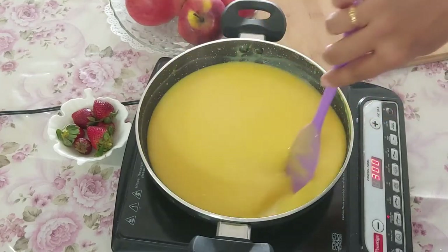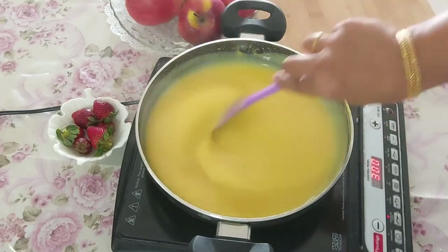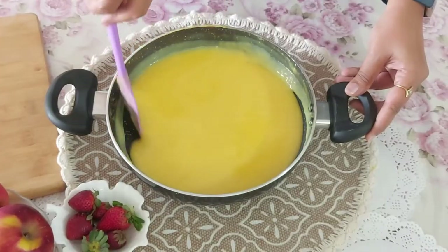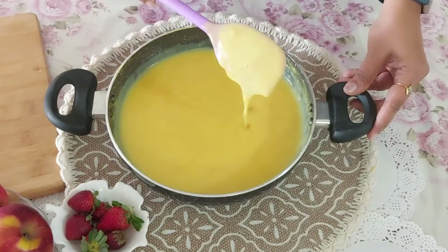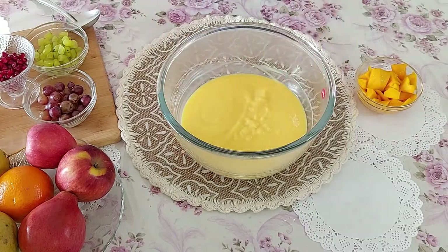Leave the custard in the kadhai till it comes to room temperature — I will show you the reason why. After 10 minutes you can see a thick creamy layer starts forming on top of the custard. You need to keep stirring it till it comes to room temperature and only then transfer it to a bowl.